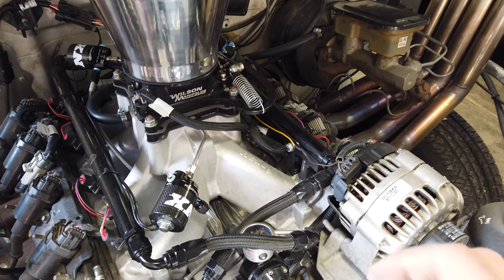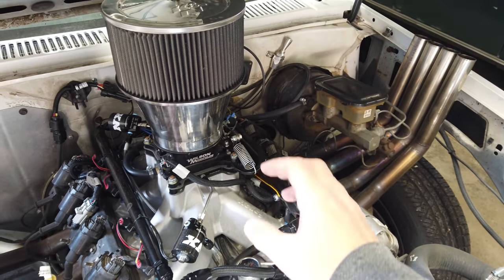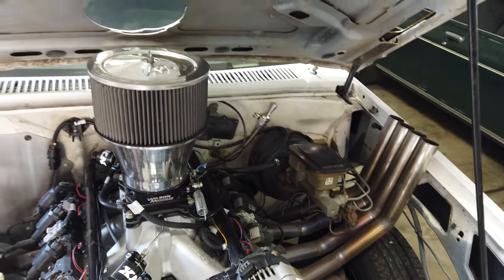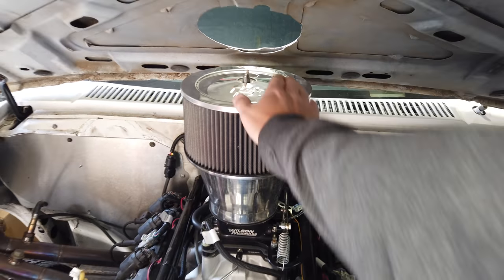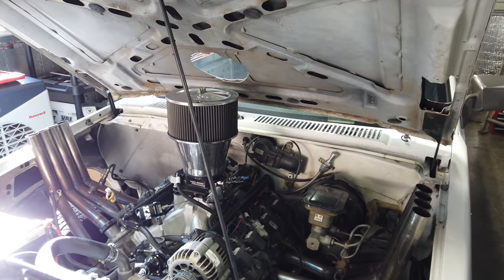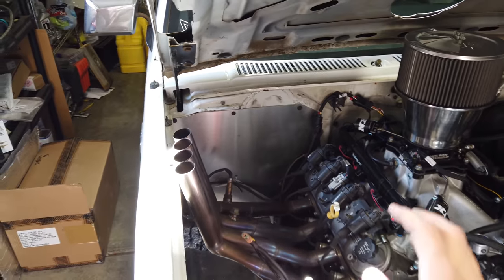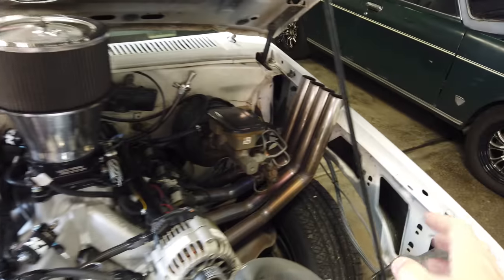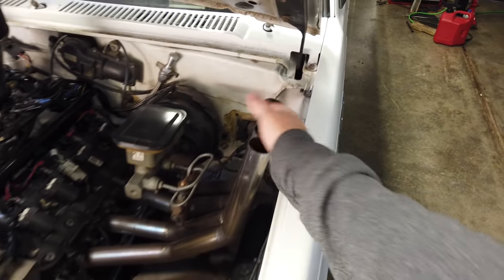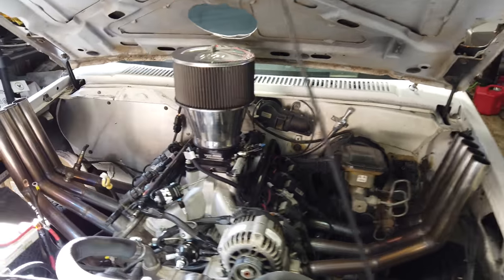The Holley split intake is right around $430. You could run a stock intake and keep the stock throttle body, but on this one, being a burnout truck, I wanted tall high-runner stuff so it would look crazy with a big air cleaner out the hood during burnout competitions. We also built some big headers — picked up mandrel bends and header flanges, and my dad came over and helped knock them out. They sound awesome and definitely take the truck to the next level.